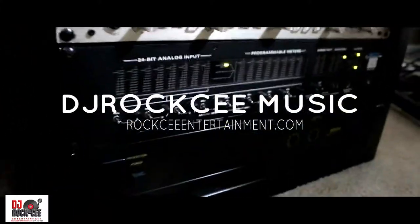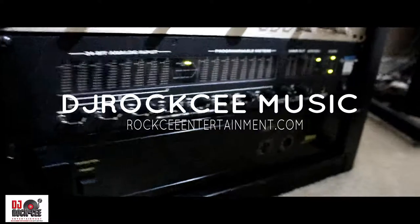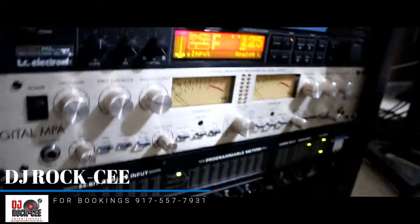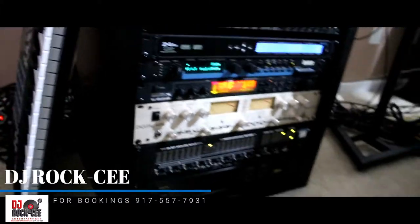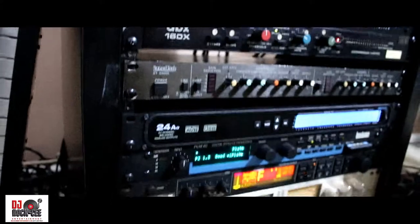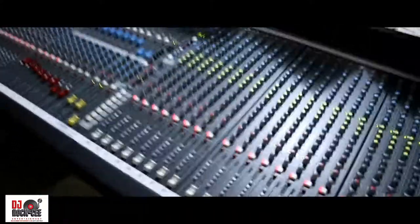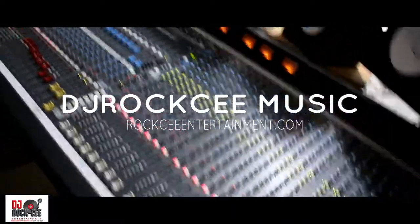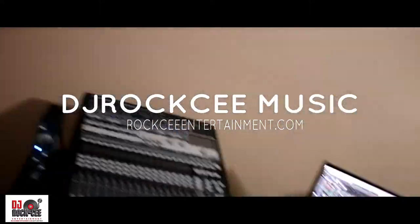I have my preamp, which I don't use much, and I also have my other interface, which is the Motu 896 — classic stuff. Working in combination with my other Motu interface, I can get a total of 32 channels of analog mixdown on my mixer.